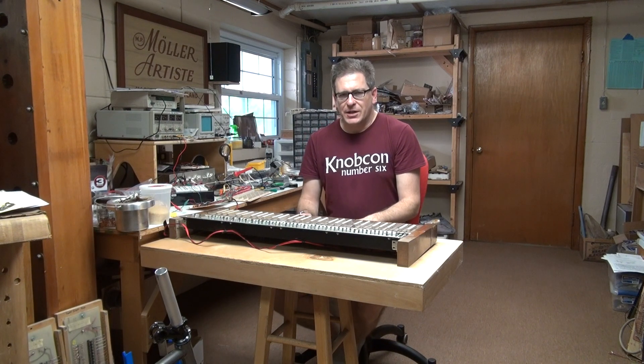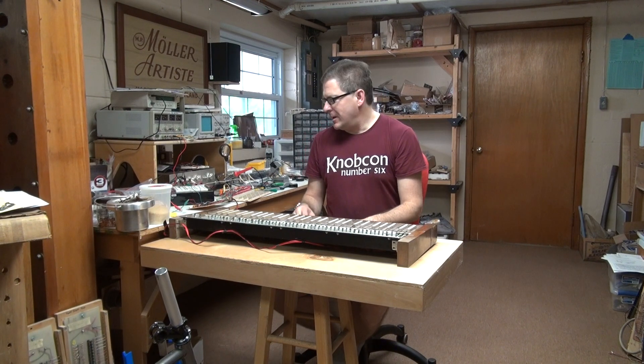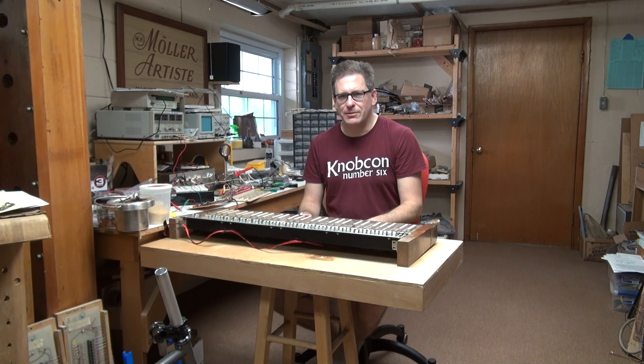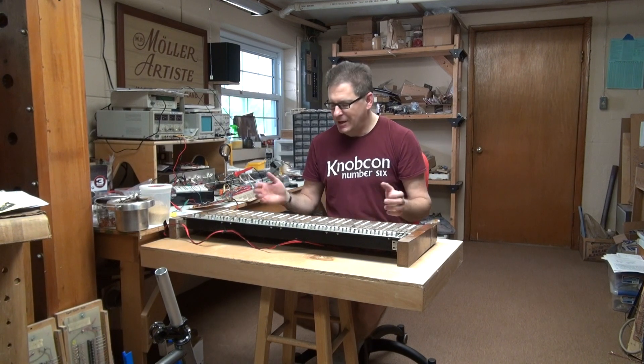So many of you were interested in this little project about having oscillators and divide-down binary dividers — kind of an old fashioned electric organ / string synth kind of thing — and wanted to hear it when it was done. Well, it's up and running.